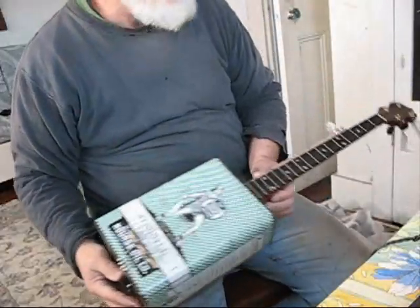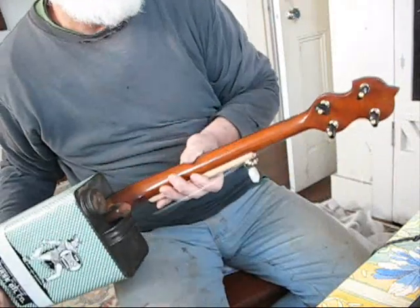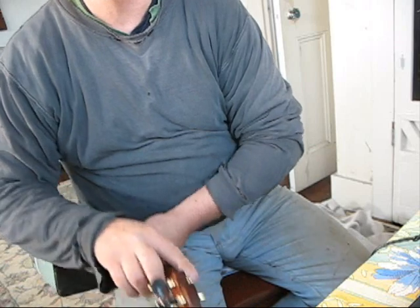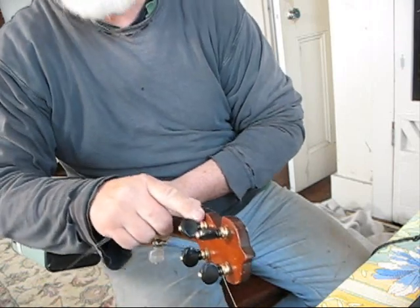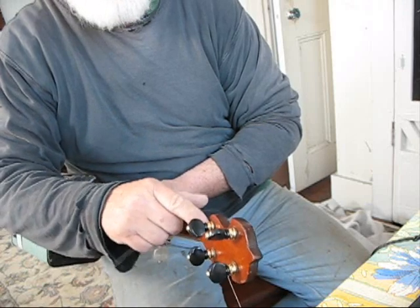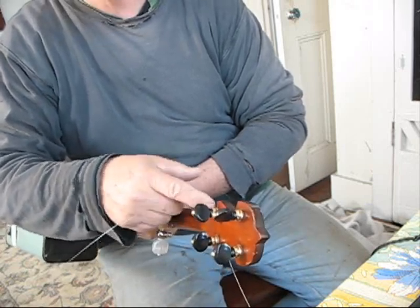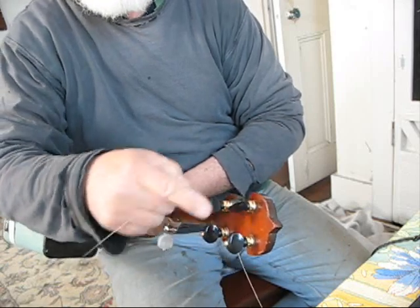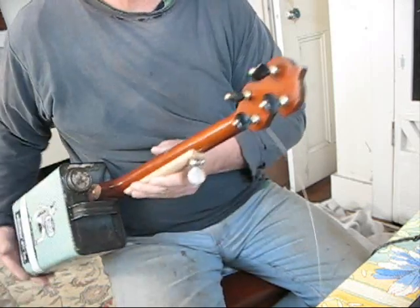Here's a couple of cool things to talk about. One is that you might find this a lot if you're messing around with old banjo necks — these friction pegs weren't working on this neck because the neck was worn down so much that the friction pegs would tighten all the way up and not be tight enough. So I just slipped a little washer in underneath each one of these. Just went out to the garage, found a small washer, slipped it under each one of these things, and it made this work out perfectly.